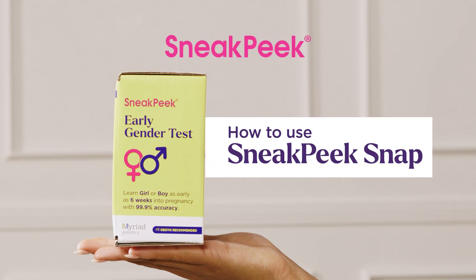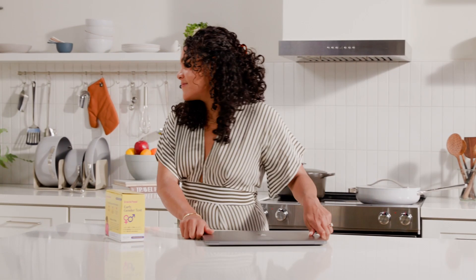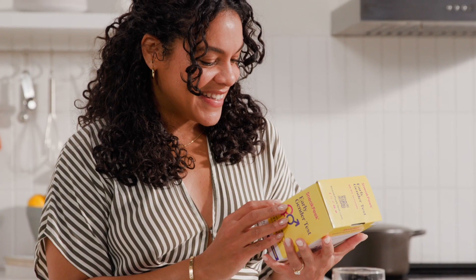Welcome to Sneak Peek, the earliest and most accurate way to learn your baby's gender. In this video, we'll show you how to take the Sneak Peek Snap DNA blood test to get the best results and reduce the chance of male DNA contamination.